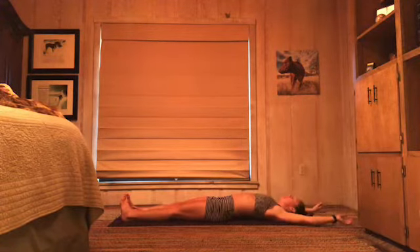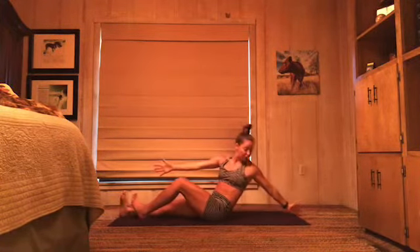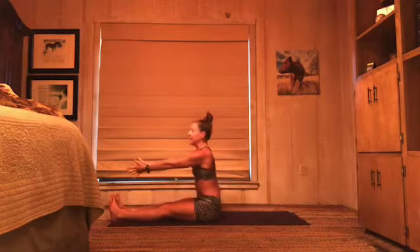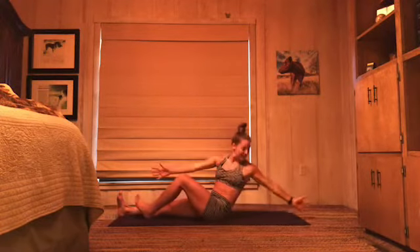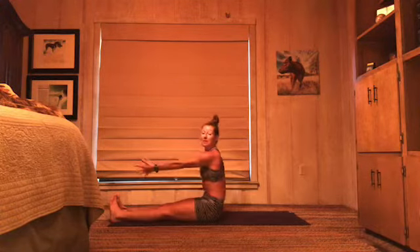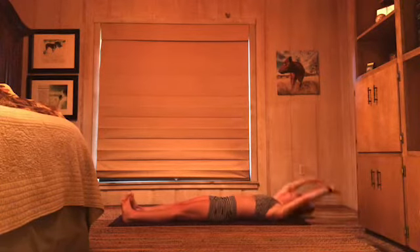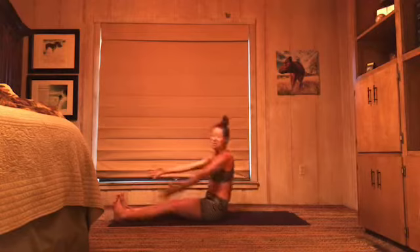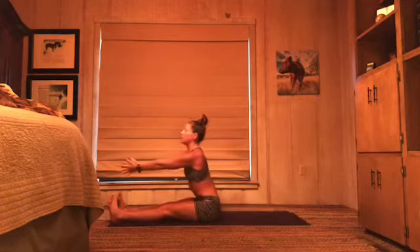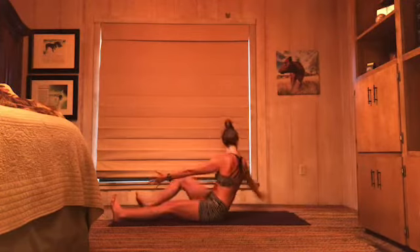Let's do it again. Inhale, arms overhead. Exhale, rolling up. Left hand reaches back, left knee bends — keep that right arm straight in front of you as you twist. Come back to center, other side — right knee bends, right arm reaches back. One more time — left and right. Left hand reaches back, can you take your gaze there? Back to center, right side, reach back, sit up tall. Now roll all the way down. We're going to do that two more times.